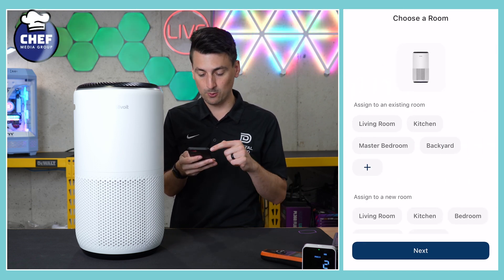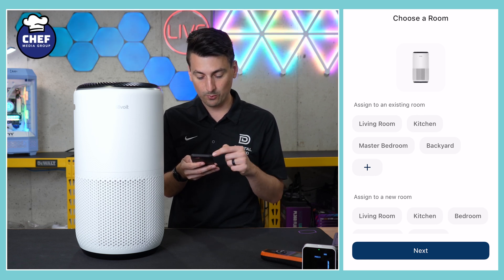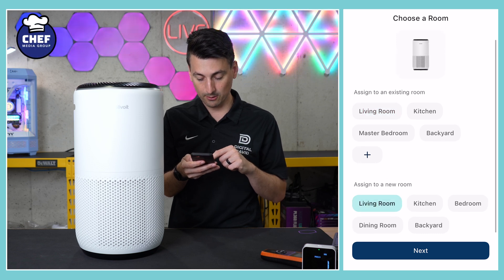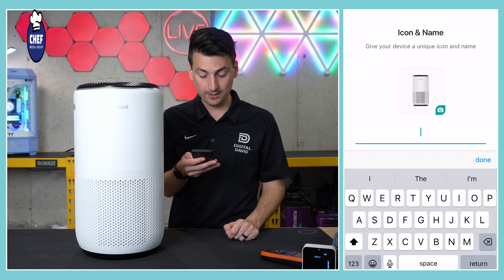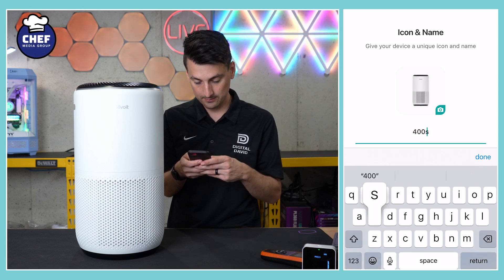That was super quick. Now we can choose an existing room — living room, kitchen, whatever suits you. We'll choose living room for now and add it there. We can also name the device; we'll just do 400S to keep it simple.